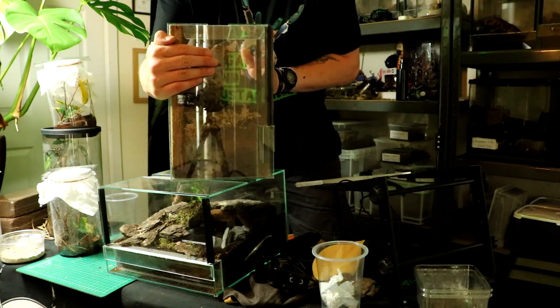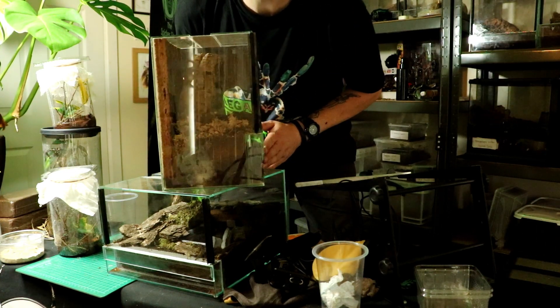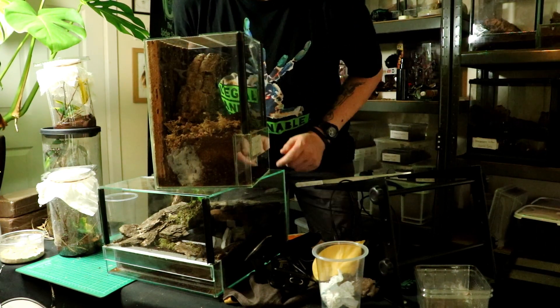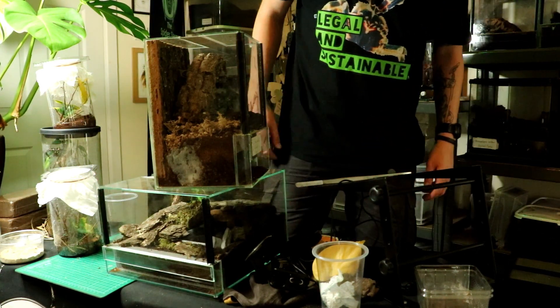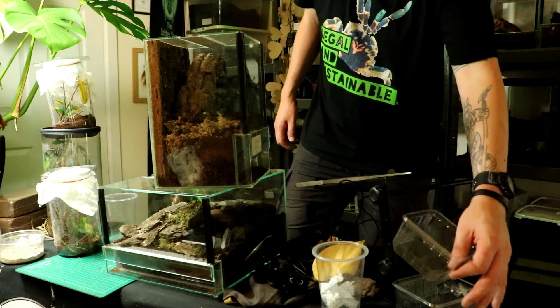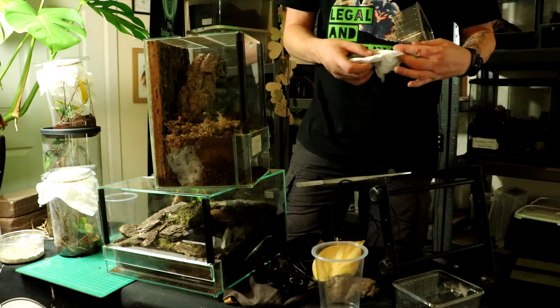Let's see if you can see that — there we are, half decent view for you. There's an egg sac and I want to take it today, so let's just get a bit of tissue here.